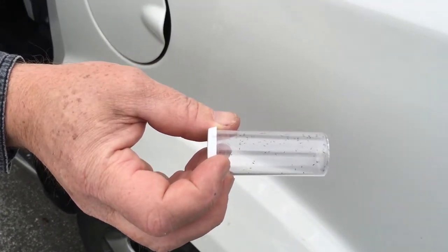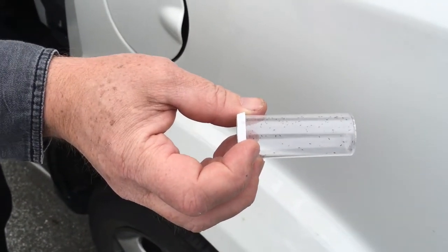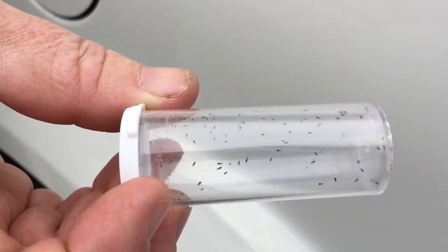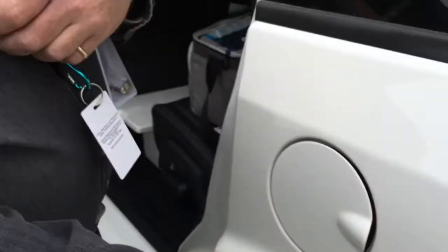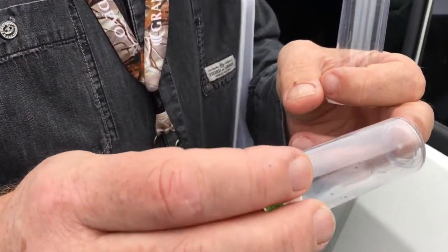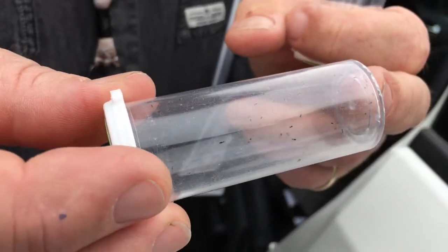These are Tamarixia radiata. There's a hundred of them in there and they were reared in our production facilities down in Riverside. They take about 14 days to develop, and then once they develop as adults we collect them up, store them until they're ready for release. We feed them a little bit of honey solution to keep them going and then we will take them to the release site and release them.